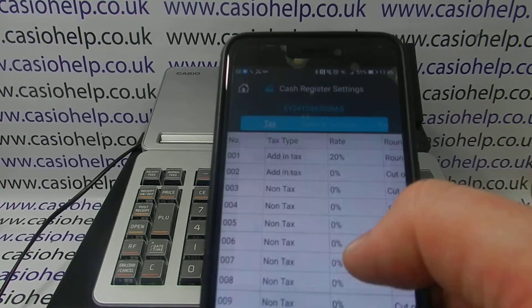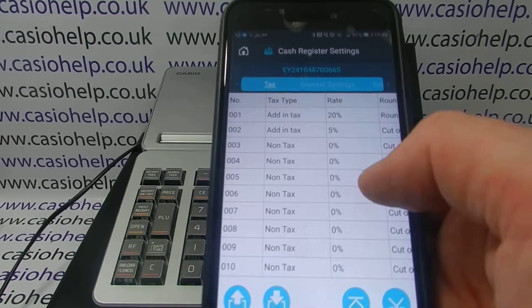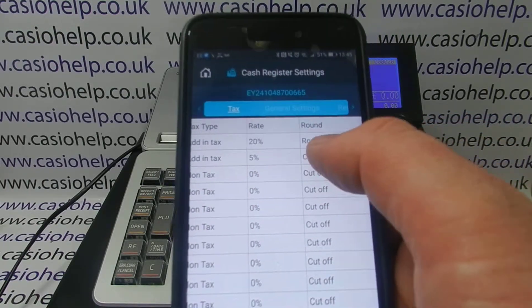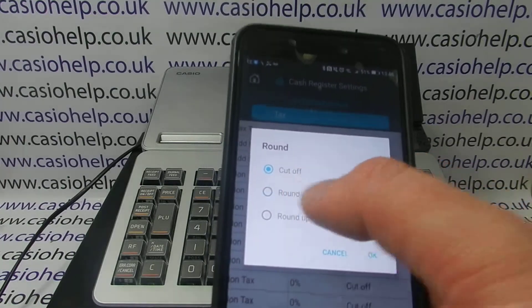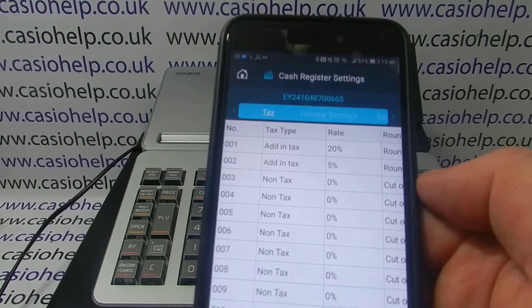For Tax Rate 2, it's also going to be add-in tax, meaning anything sold through the till includes the tax rather than being add-on. I've set that at 5% and also set it to round off. Repeat this procedure for all the tax rates you're looking to set up.